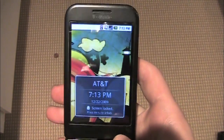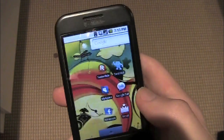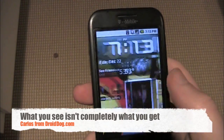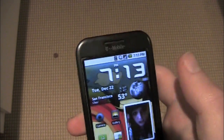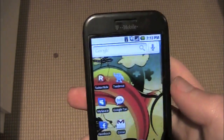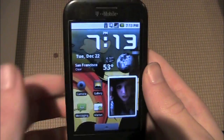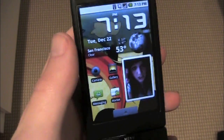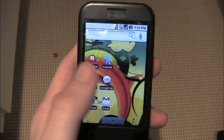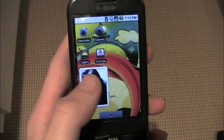Alright guys, here is the ROM I was telling you about, the Super D. It's not going to look like this when you get it — I have a wallpaper of my own and the Beautiful Widget on there. I have done some customization to it. You'll see how you will get it when I show you how to install it. But as you can see, it's really, really fluid and fast.